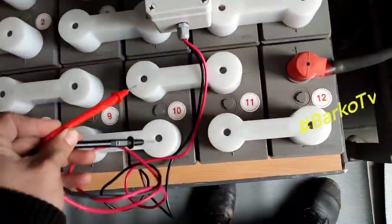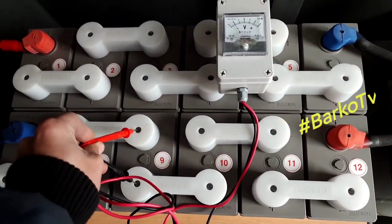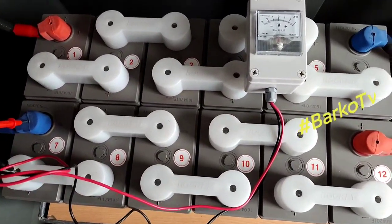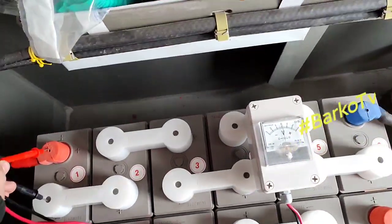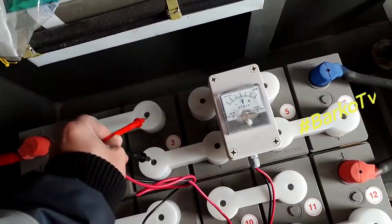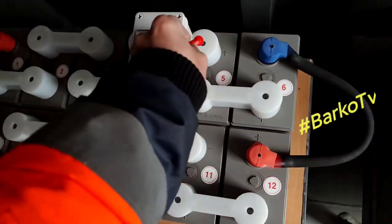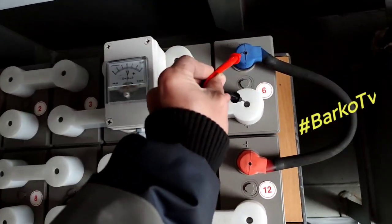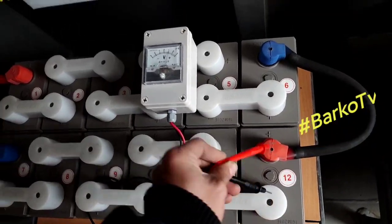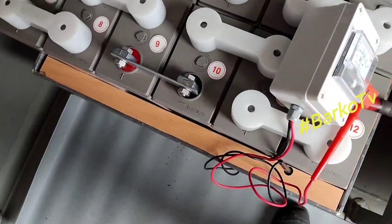Every week we need to check our batteries so that we know if the batteries are good or bad. We need to check every unit. All batteries should be above 2 volts.